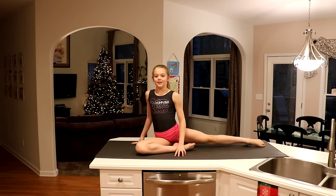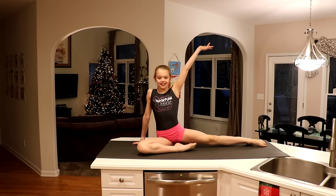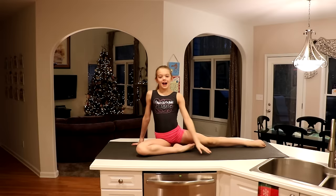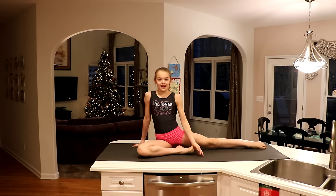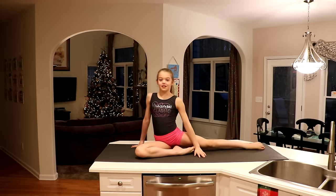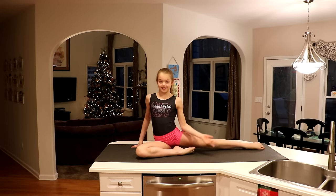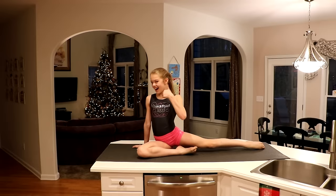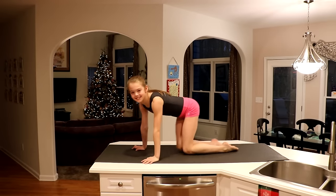Welcome to this episode of Kitchen Gymnastics. Hi, I'm Whitney, your host, and today on Kitchen Gymnastics we are going to do how to do your splits — Splits Edition. Let's get started.